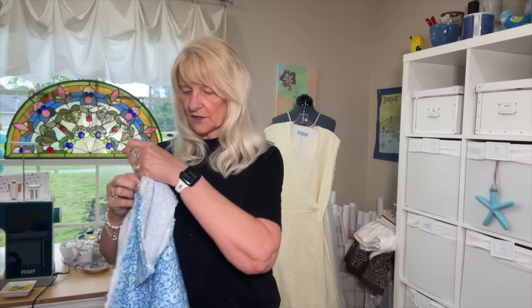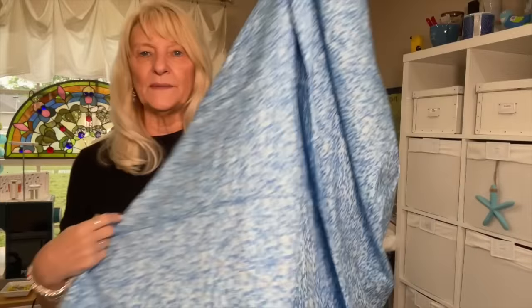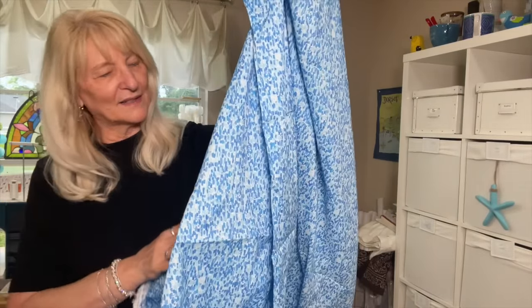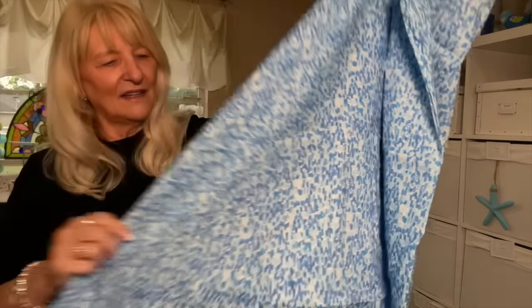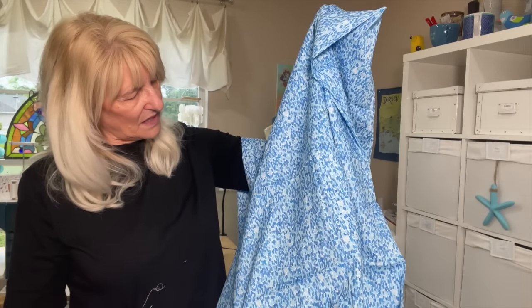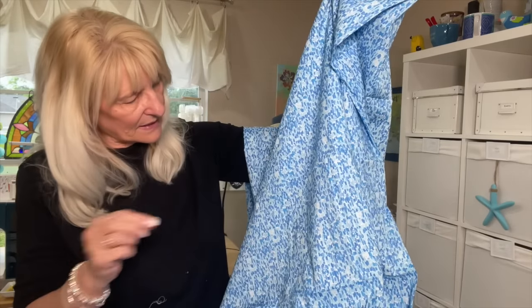Apparently they had previously had this in turquoise, but I saw this blue and I love it. It is a rayon poplin, and the colors — the blue — it's just beautiful. Kind of looks like raindrops maybe. Nothing is round; everything is like a little rectangle. But oh, beautiful. Rayon — just give me all the rayon.